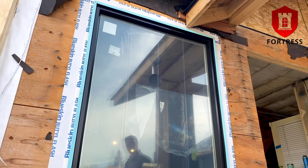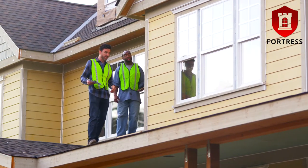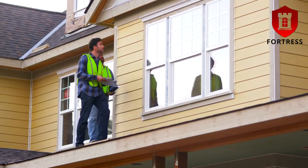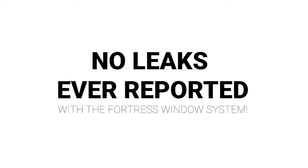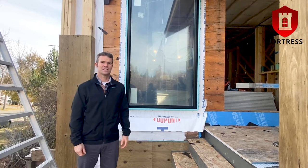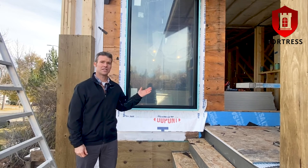The Fortress installation system has been used in thousands of window and door installations. Large building complexes are regularly inspected and have never had any water ingress, and the system has never had a reported leak in that 10-year period. So there you have it — with the Fortress installation system you always have the same installation method which guarantees the results.